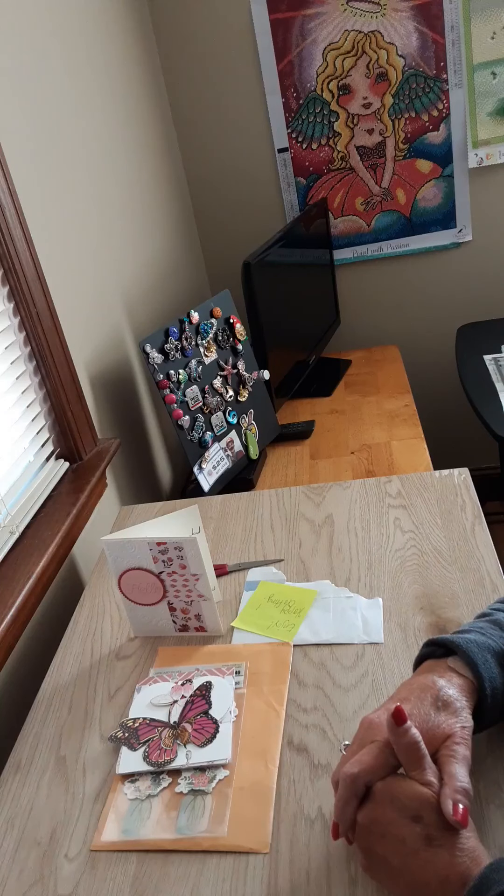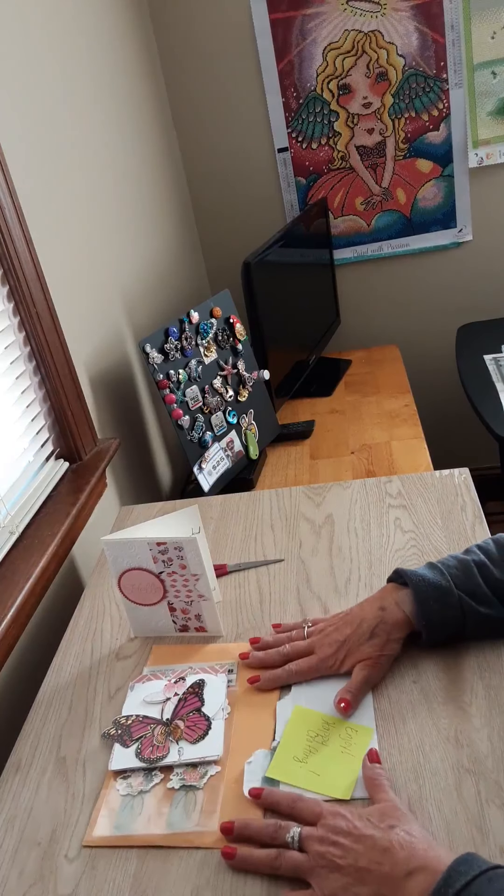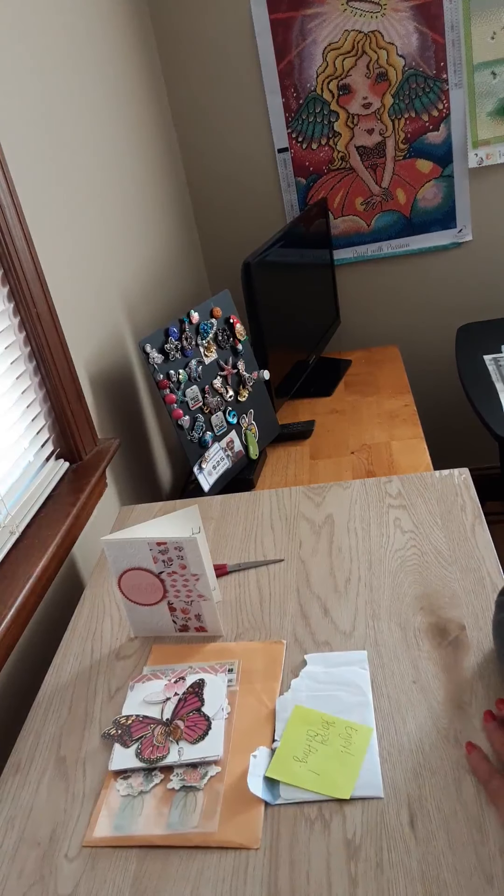Thank you for the beautiful card too. Now I have both of your addresses. I'm not good at this, but if you need any help in the diamond painting field, let me know — I'd be happy to help you. Thank you, I'm just blown away. Thank you very much ladies, you really made my week getting this stuff. Thank you, bye!